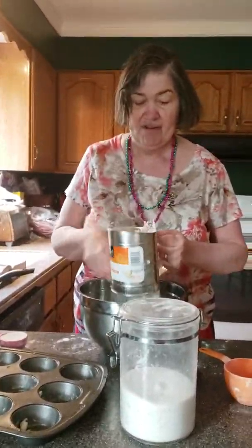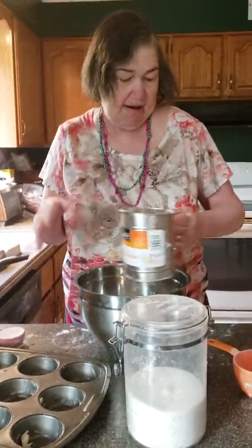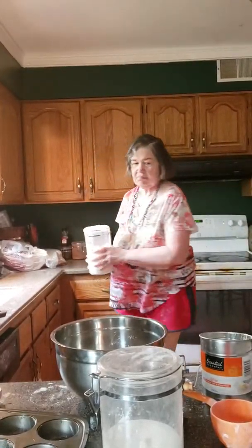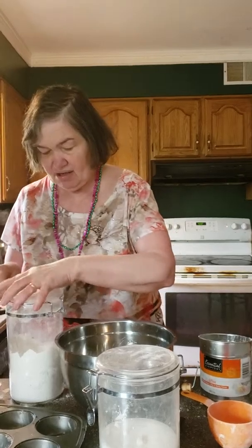I'm wearing colorful jewelry today, but sadly I don't have the costume anymore — I wish I did, but I just don't have it. Let me get the flour. All right, two cups of flour, sifted. It must be sifted.